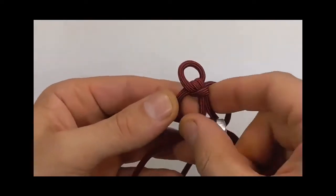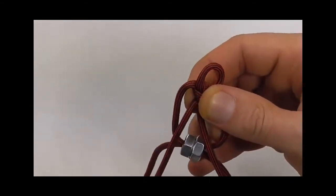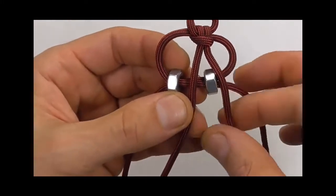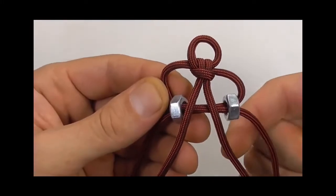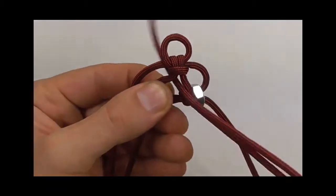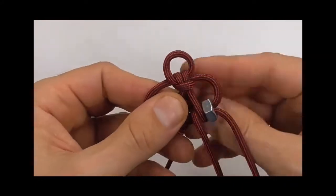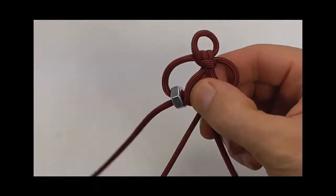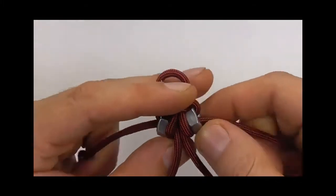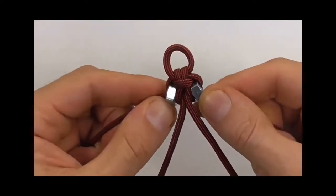Now these two centre cords I want to bring to the top side, so I'm just going to pull those through the loop. Those centre cords are to the front now. I'm going to space these two nuts out a little bit, then take these centre cords around the back and straight through the centre — one side and then the other — and then we just need to tighten this up. Just make sure it's nice and neat.